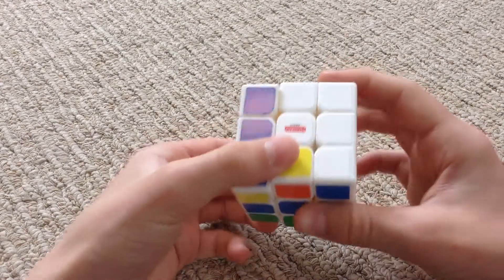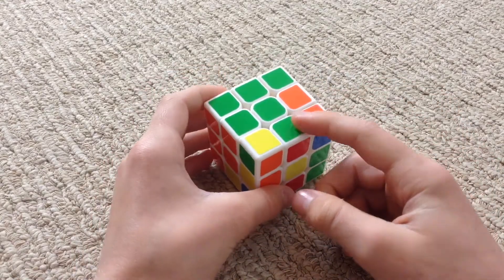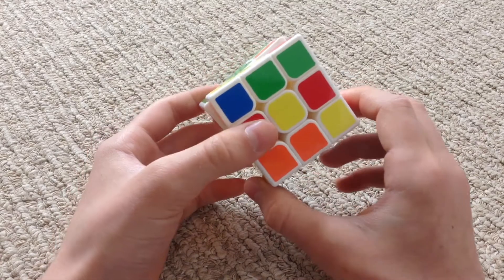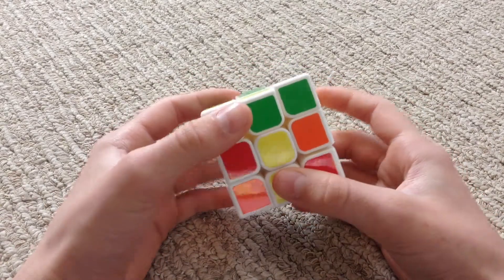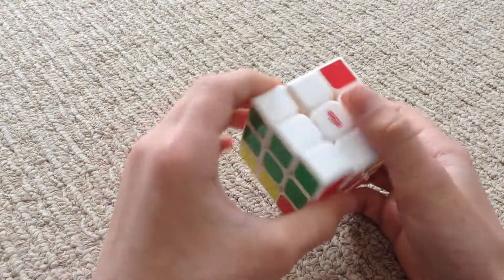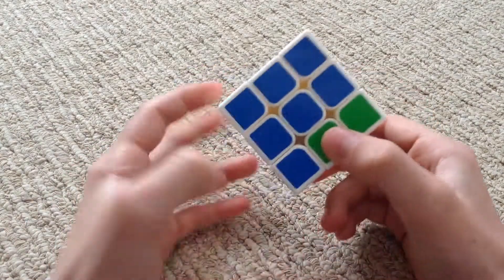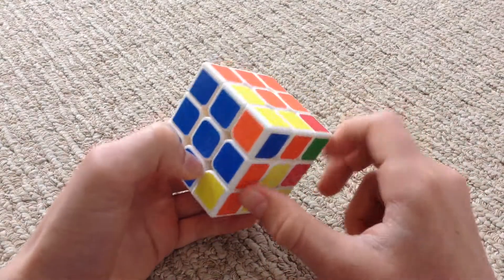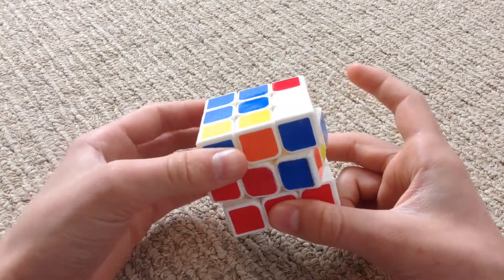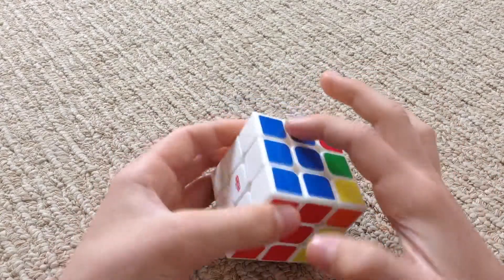Now all we need to do is fix the white again. Let's find another piece — this piece is already there, so it's perfect. We need this to get to there: move it away from our target, move the bottom toward our target, move our target side down, move the middle towards our target, and then bring it up. Then we need to fix the white. Here's the blue and orange piece — we bring it to the blue side to make a large T, and this needs to get there. Move it away from our target, move the bottom toward our target, move our target side down, move the middle towards our target, and then bring it up. Fix the white, and we have the middle row solved.